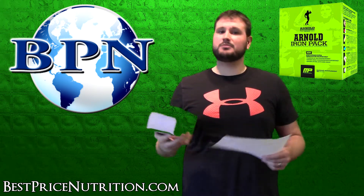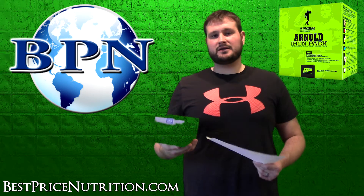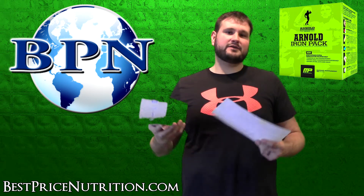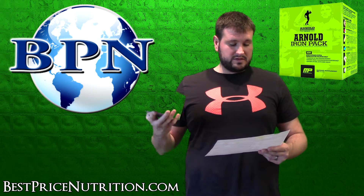To give you a comparison, probably the most popular multivitamin pack on the market is the Animal Pack from Universal, which has 11 pills. So Arnold Iron Pack has one fewer pill, but there are some similarities between the two.